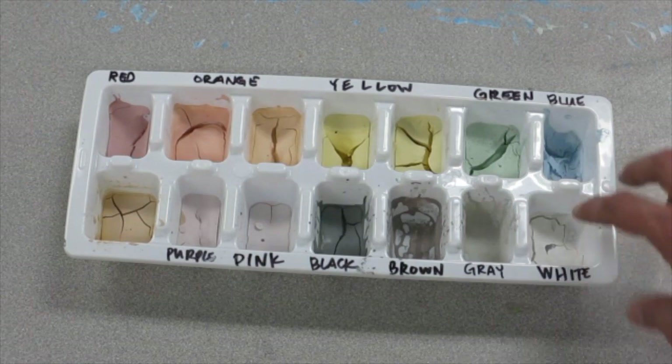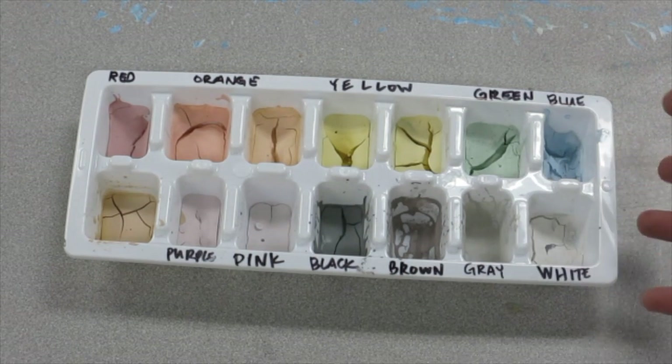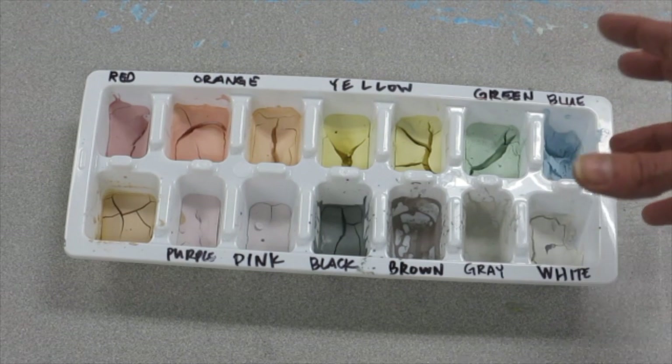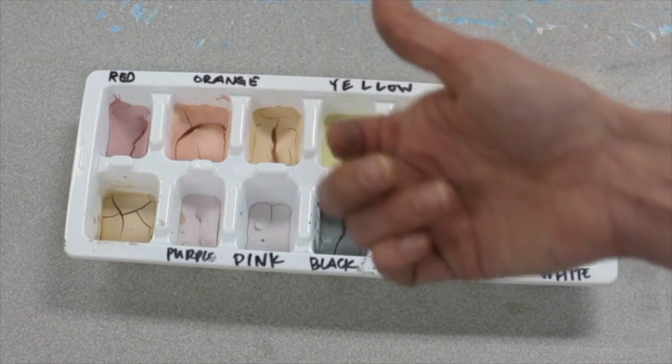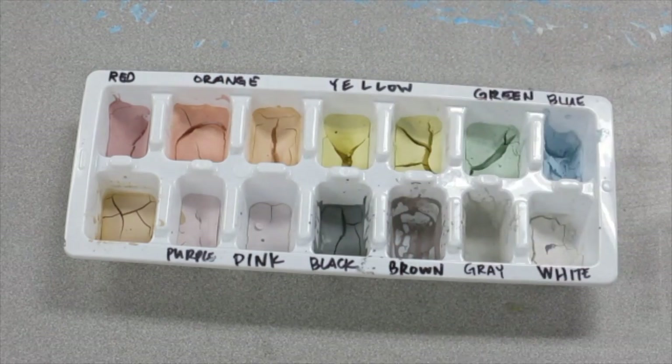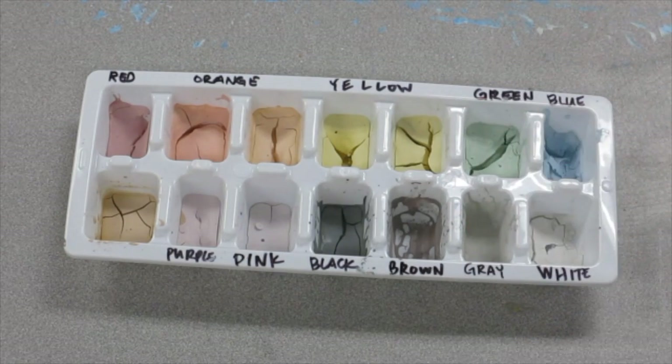If you do notice that your glaze has dried a little bit or it's getting that slightly chunky feel and the kids are having a hard time painting it onto their projects, one thing I like to do is just spritz water on it in the morning and then have the kids use the back of their paintbrush to slosh it and stir it around — that'll help make the glaze have more viscosity and be easier for them to paint.